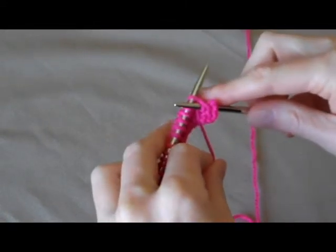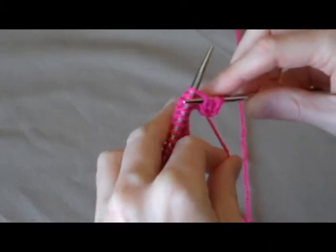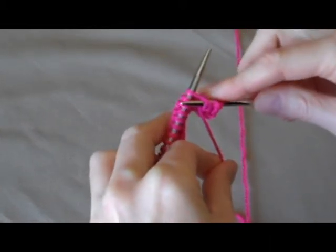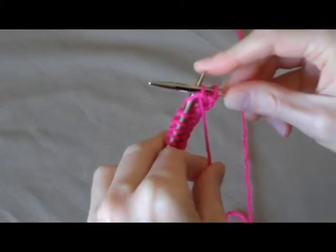Wrap your yarn and when you wrap the yarn you don't really see it, because you see how I'm holding the yarn down. It's kind of hidden in there so you just sort of have to trust that magically it's going to appear on the other side.